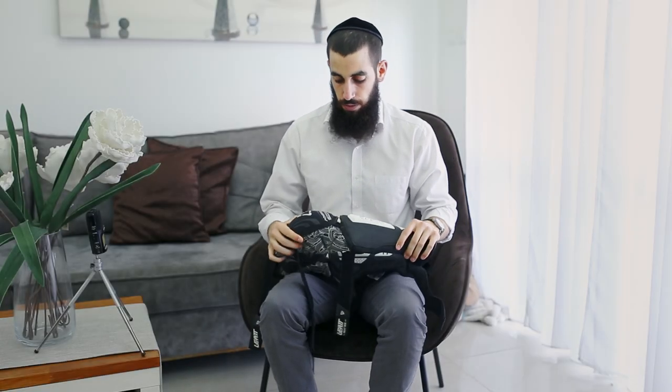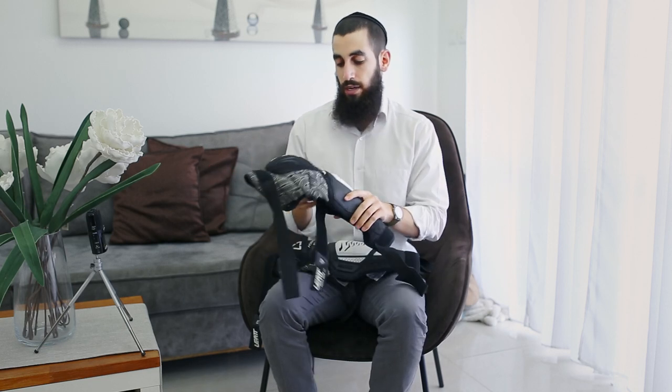Hey guys, welcome back. Today I'm going to review the Leatt Hybrid 3DF knee guards.